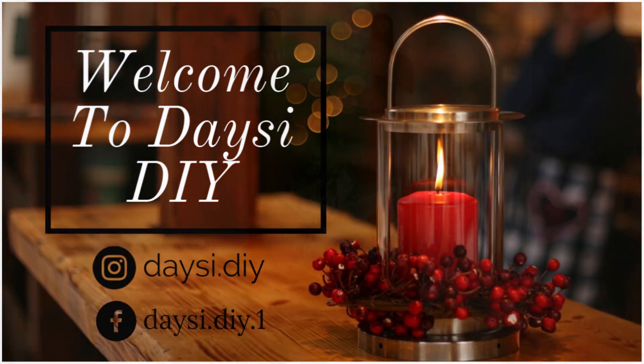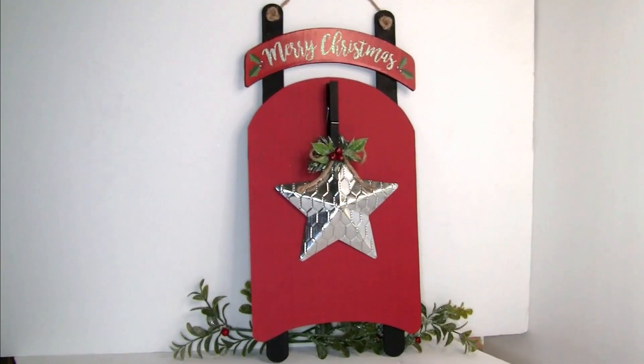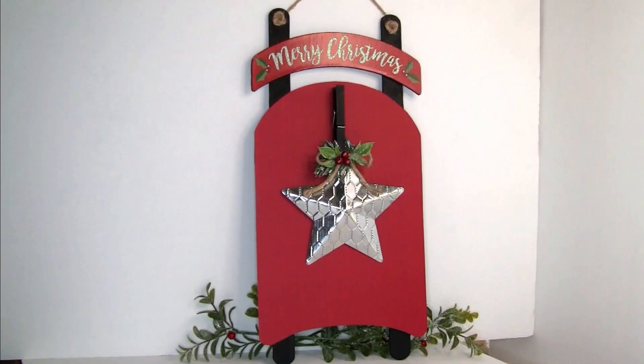Hi, welcome back to my YouTube channel Daisy DIY. Today I'm sharing with you guys an easy Christmas DIY using items from Dollar Tree. If you want to see a step-by-step, please keep watching.